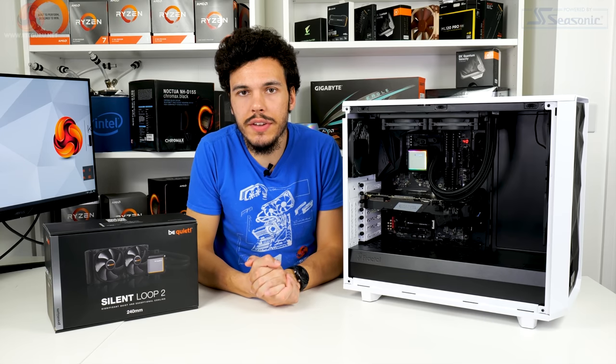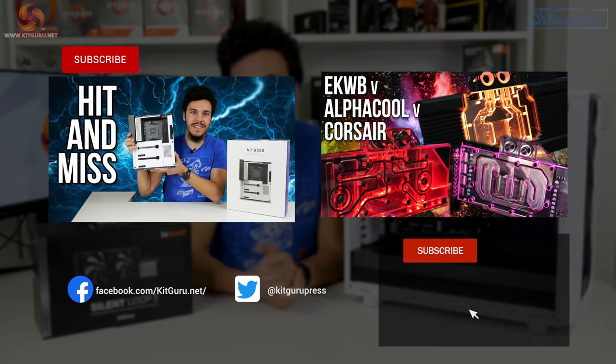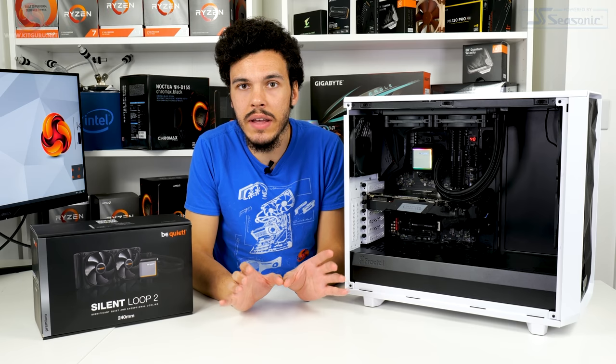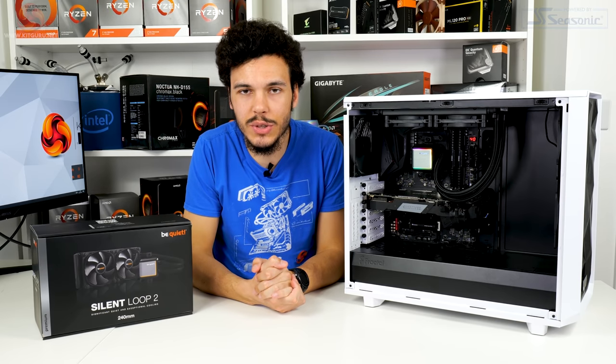I've been Luke Hill for KitGuru. Thank you for watching our video review of the Be Quiet Silent Loop 2 CPU cooler. Let us know what you think in the comments — do you like the Silent Loop 2? Give us a like and subscribe, check out the written review on the KitGuru website, and consider buying a t-shirt and interacting with us on Twitter and Discord. Catch you in the next one.